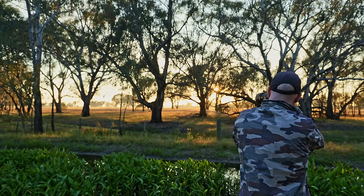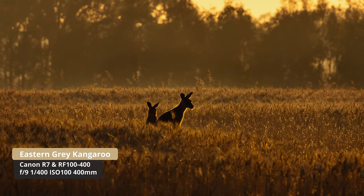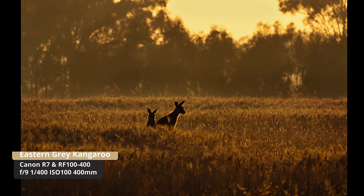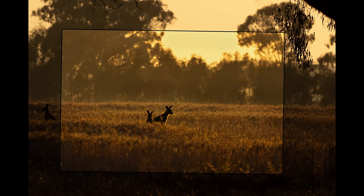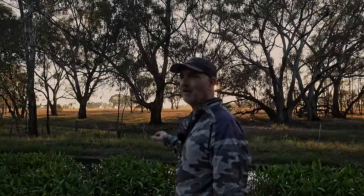The sun's coming up and we've got kangaroos in the long grass. I'm just seeing if I can make a shot out of it — some backlit kangaroos. Hopefully a couple of those shots worked, though the kangaroos are just a little bit too far away unfortunately.